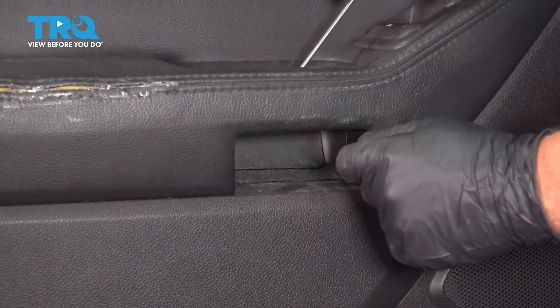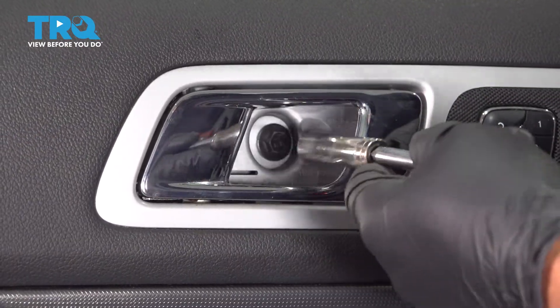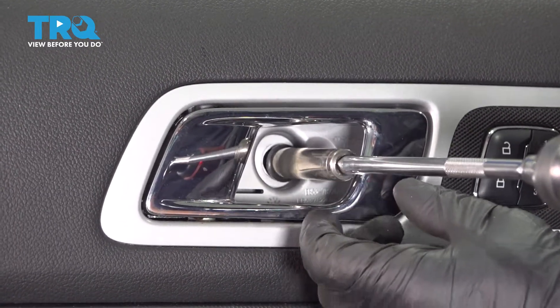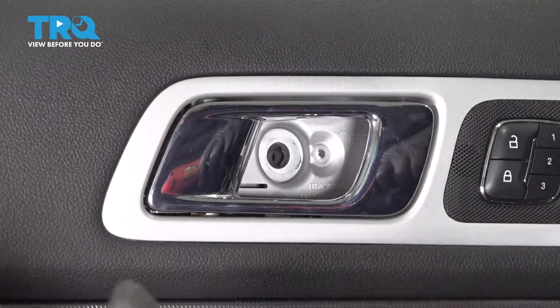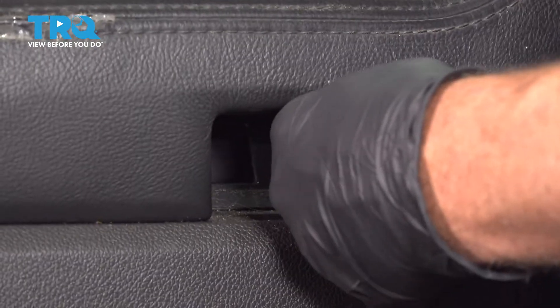Down here, we're gonna take this cover off. Just use a pick just in the corner, pop that out like that. Now remove that screw using a 10-millimeter socket. Take that screw out. Down below here, there's two screws in there — take those out with the same 10-millimeter socket.